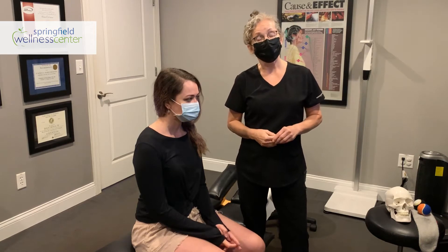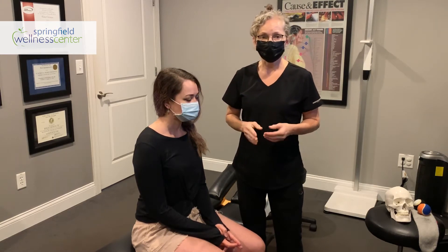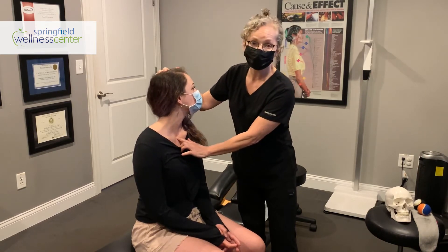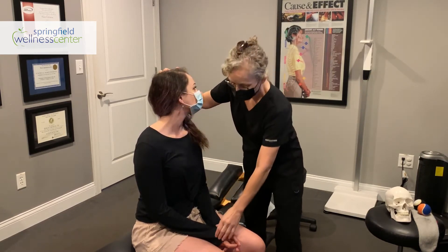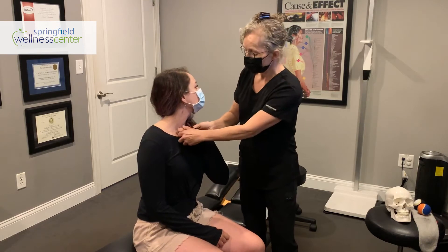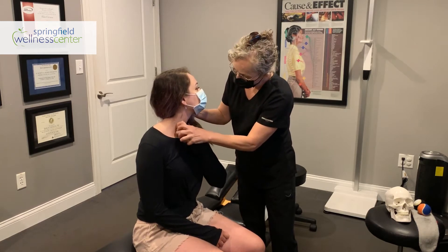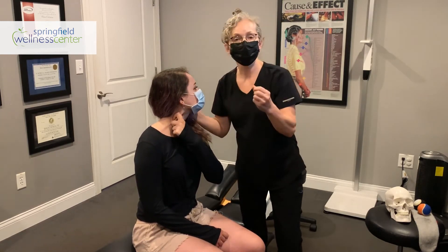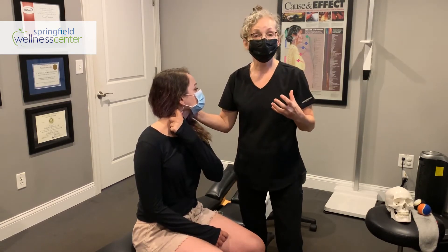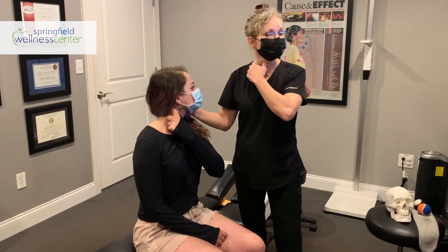There are three muscles we want to talk about. The first is the sternocleidomastoid — we call it the SCM because that's a mouthful. It's the muscle that starts at the notch and goes up behind the ear. What you're going to do is take your knuckle with the opposite hand and your thumb, find that muscle, and gently pinch all the way up. You're feeling for a tender spot, and when you find one, that's when we release the trigger. Take a nice deep breath and hang on to that tender spot.